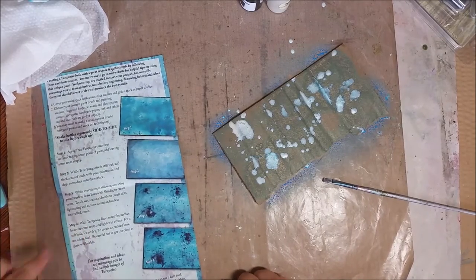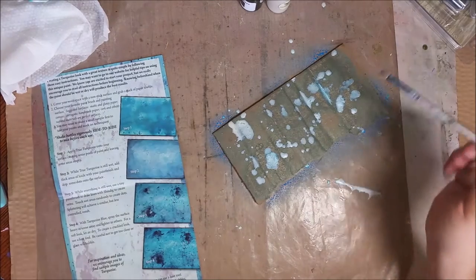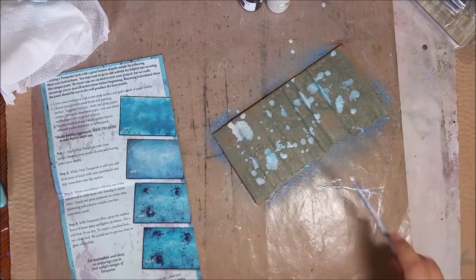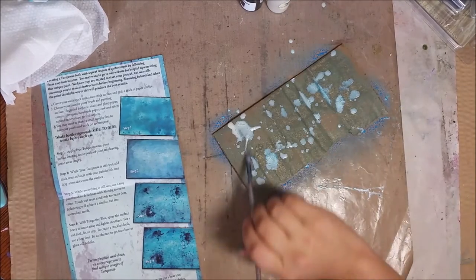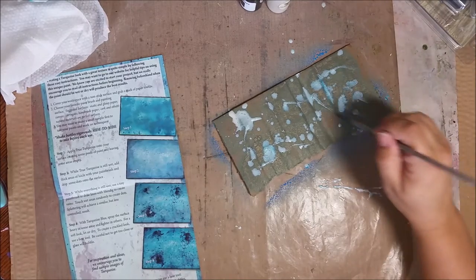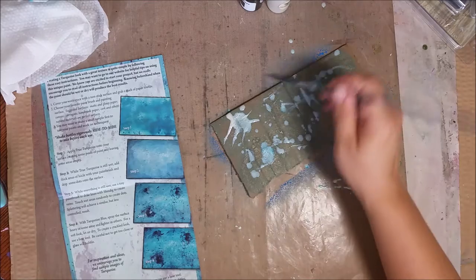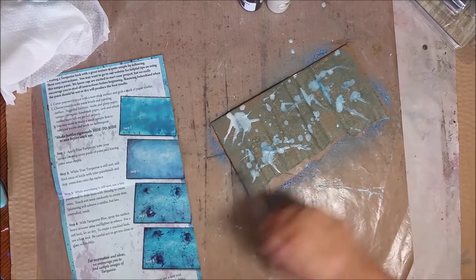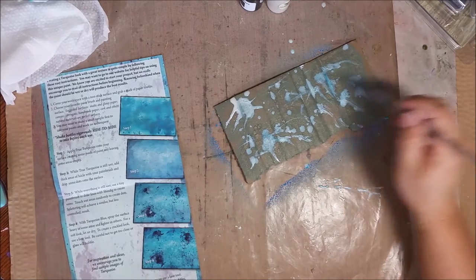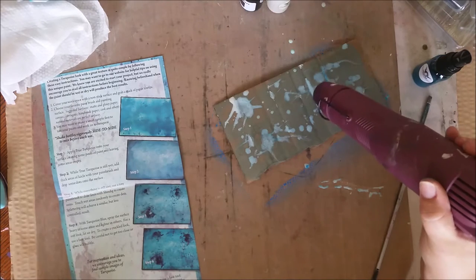Next, while this is still wet, we're going to take a tiny paintbrush and create dots and splatter — just keep on going. Sometimes you can draw some lines out. I'm not a painter per se, I'm really good about messing around. Just get in there and do your thing.